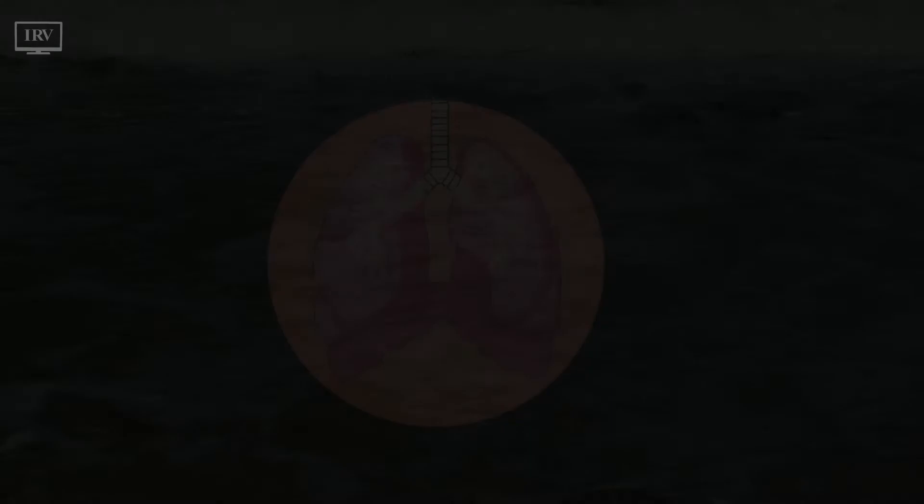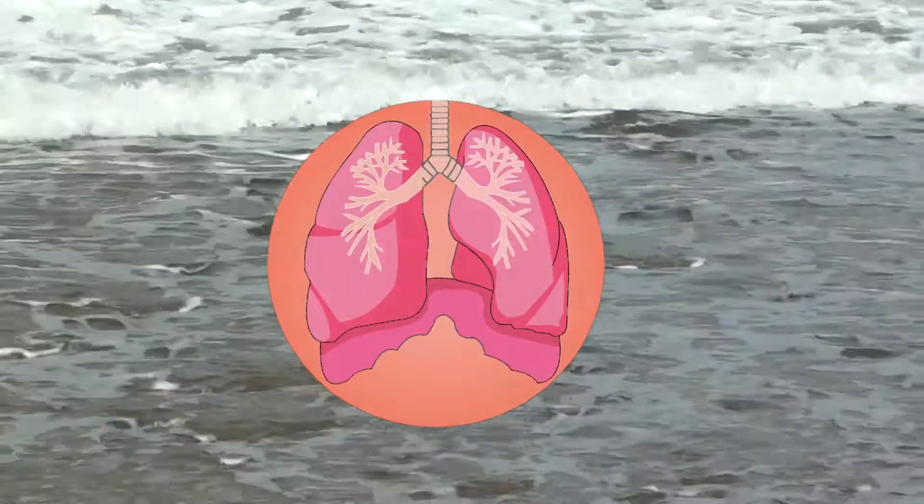You are about to begin a 10 minute mindful breathing practice.